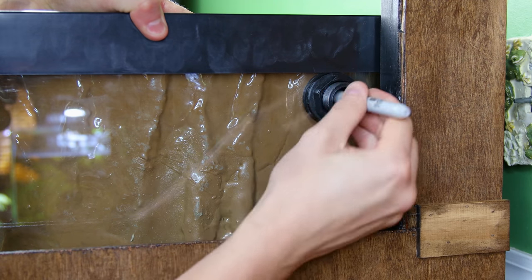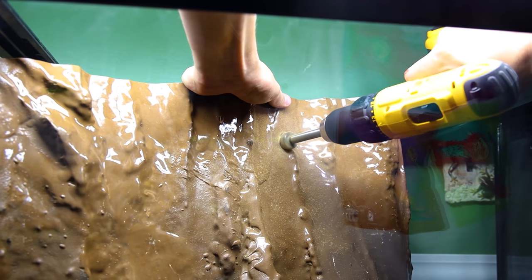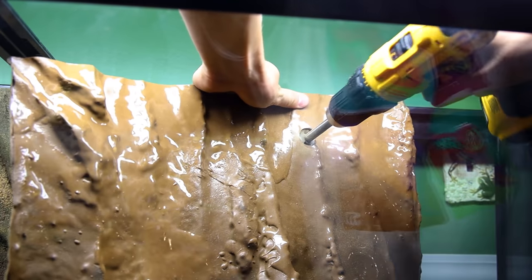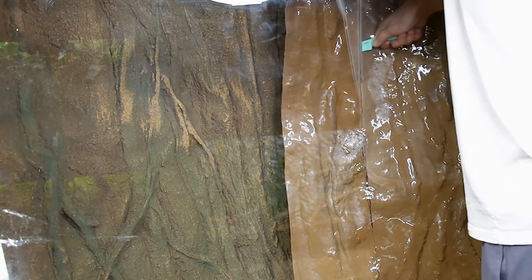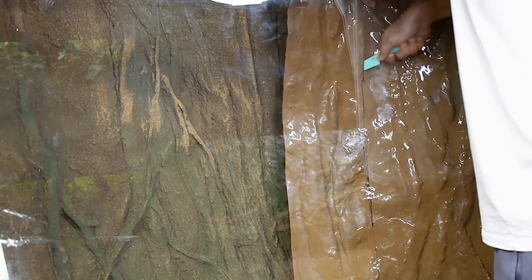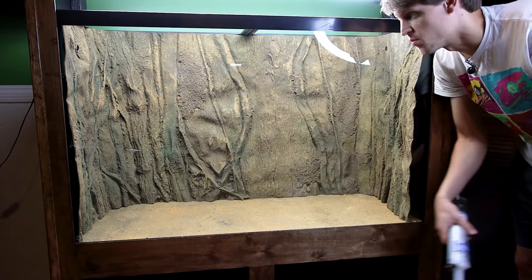I also have to account for the bulkheads — I just stick a sharpie through the hole and make a few marks, then go back with a Forstner bit to make the holes. I also cut off the excess background with a kitchen knife. I know that sounds weird, but it's actually one of the best tools for the job. Now that I have that all accounted for, I can secure it in the tank with more silicone.